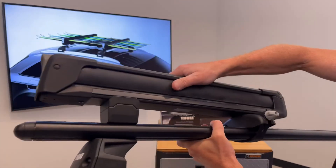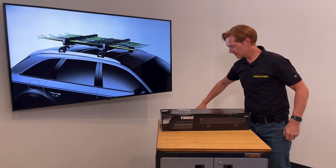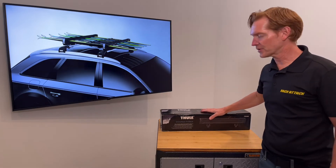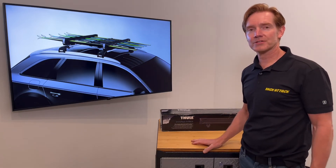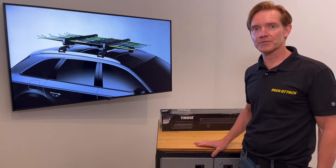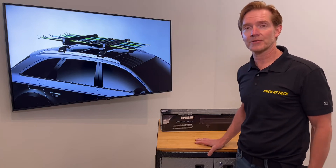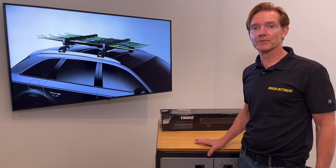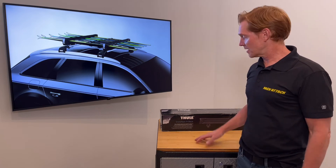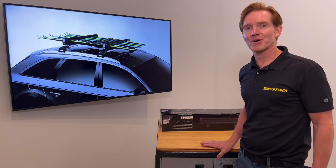So those are the two different mounting options, and those are all the key features of the Thule Snowpack Ski and Snowboard Carrier. This product, along with a full line of Thule products, are available at rackattack.com. Please see the link in our video description for all your buying options. Please like and subscribe and hit that notification bell for more videos. We have over a thousand videos of other ski carriers and quite a few other products that may be of interest. Thanks for watching.